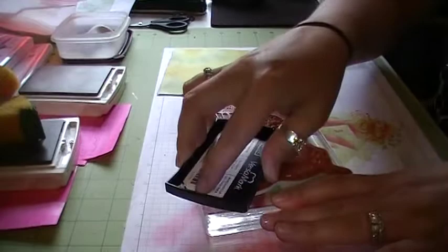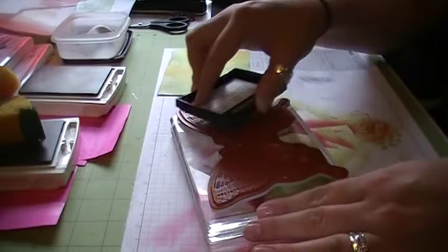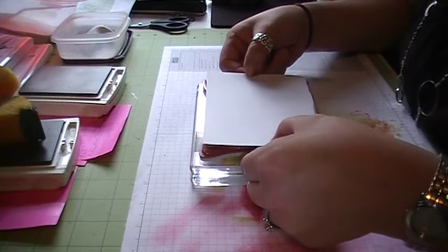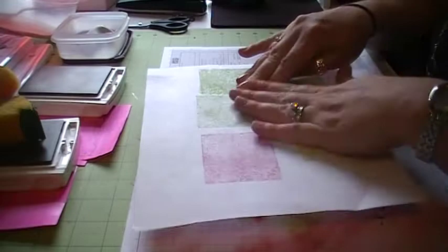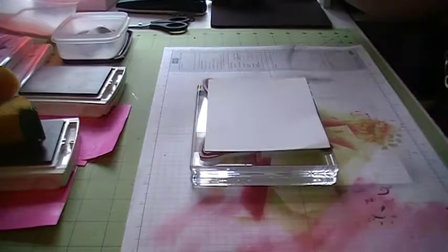So we're going to take our Swallowtail stamp and our Versamark and coat this really well. When we have a large stamp such as the Swallowtail, I like to flip the stamp upside down and do my ink pad — whether it be Versamark or color — directly onto the stamp so I can make sure I'm getting full coverage on my image. Another tip I like to do when using a large stamp is to have the stamp facing up and place my paper right on top of the image, because then it gives me a better idea of where I'm placing my paper. Then I'm just going to take a scrap piece and rub all along my image to make sure that that Versamark gets good and stuck.